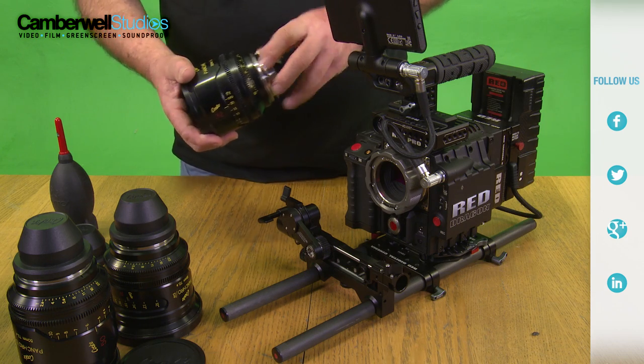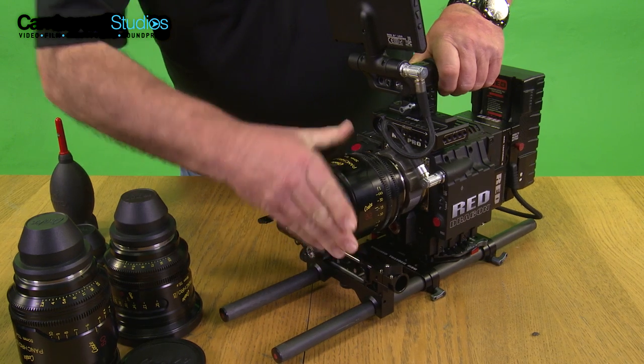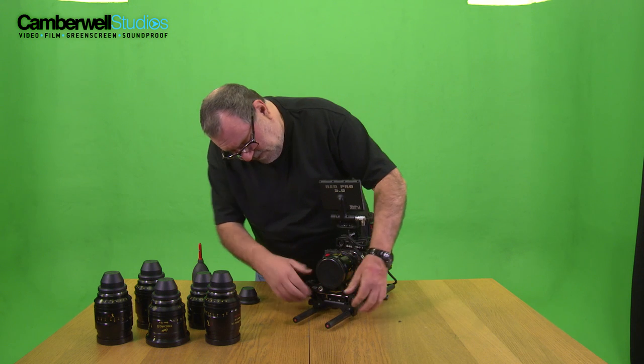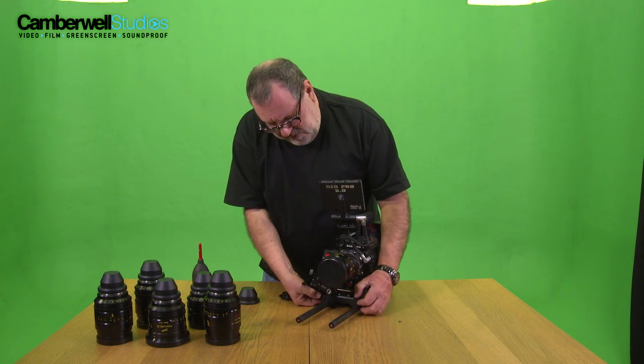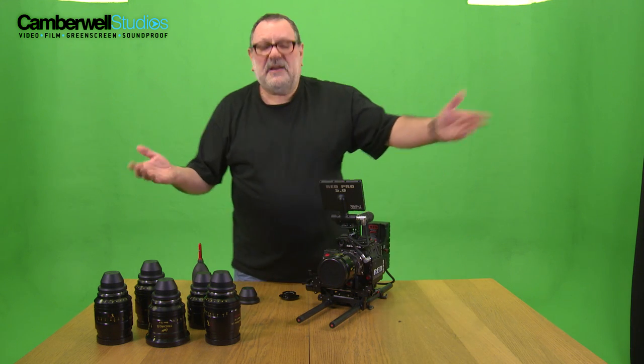So this is a PL mount, a positive lock. It just basically fits in very snugly to the mount and then you just turn the lock round and job done. On here we're using the ARRI F4. You just put that there below the wheel and up it goes. Then we're locked. We're ready to go.